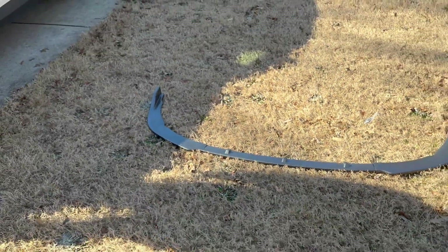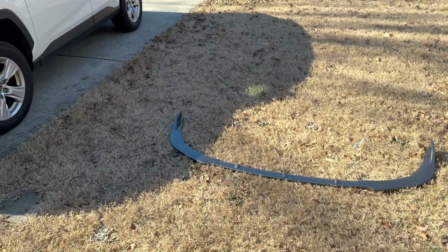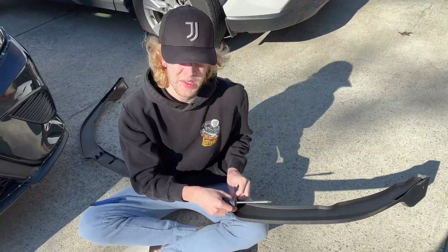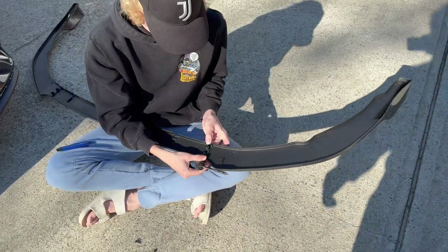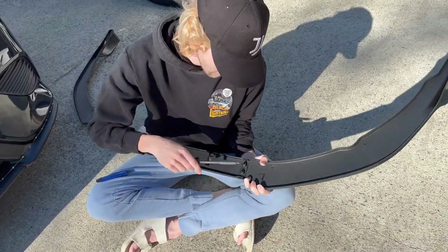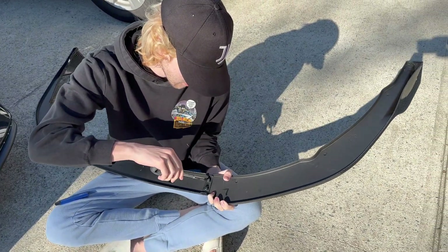From a distance you can't tell it's fake — from a distance it also looks glossed black. That's why I want to just take it off. We figured out that for the connector holes, whatever these are, the small screws work best.